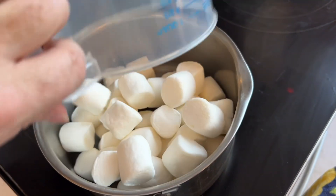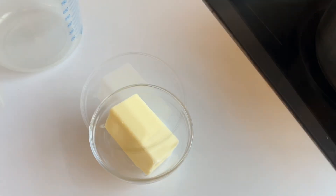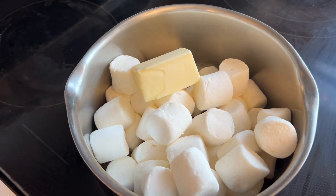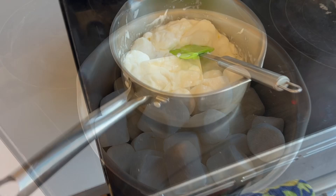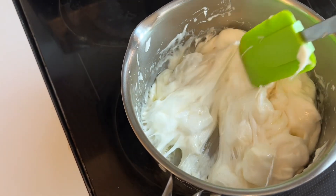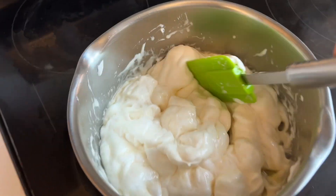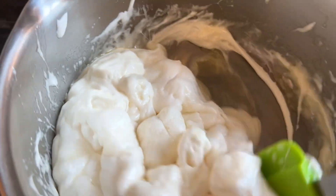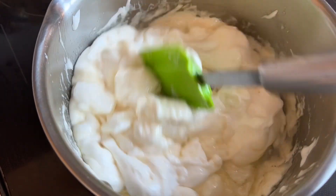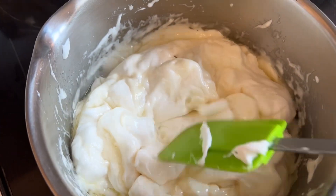We're gonna add four tablespoons of butter — I'm using unsalted, but salted is fine too. Make sure you melt it on low heat; you don't want it to burn. I've had batches before that caramelized and burnt on the bottom — they still taste great — but we want to keep this color light, so we don't want to burn the bottom.